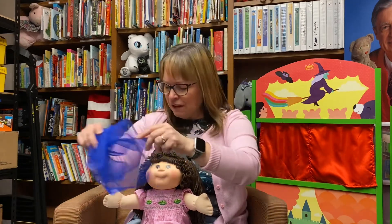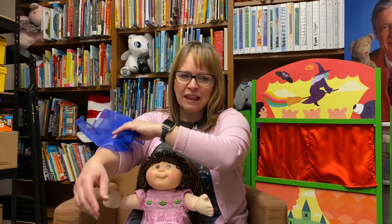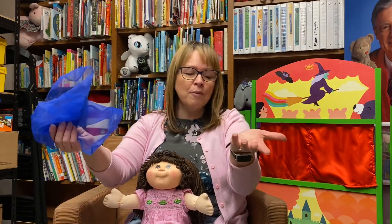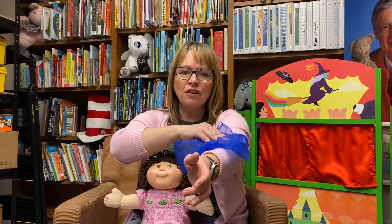Put your scarf on your arm like this. Put your scarf on your arm like that. Put your scarf on your arm, because what's the harm? Put your scarf on your arm.